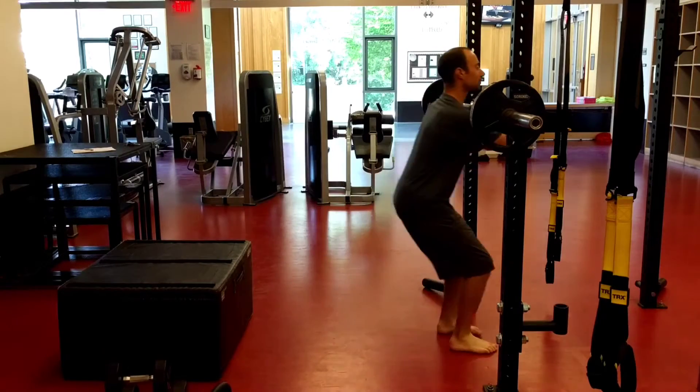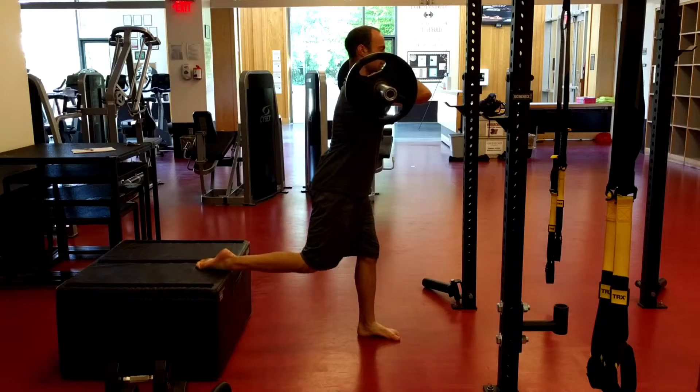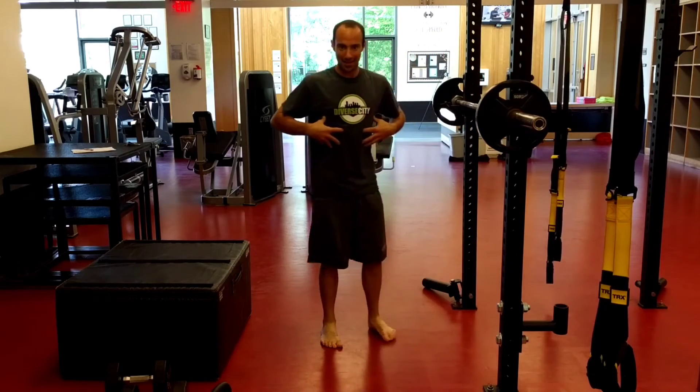With the front rack, same idea — core braced the entire time.